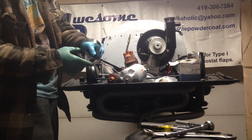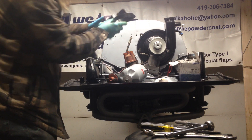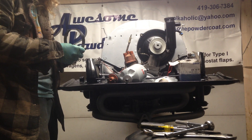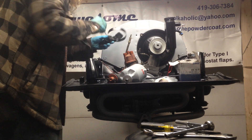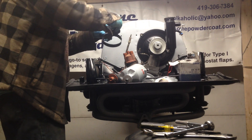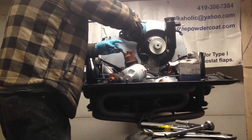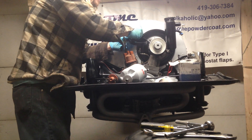This is the bracket that goes right here. There are at least two different Fram brackets and at least two different H filter brackets. This particular one has some long bolts that go all the way through the fan shroud and bolt on the other side.